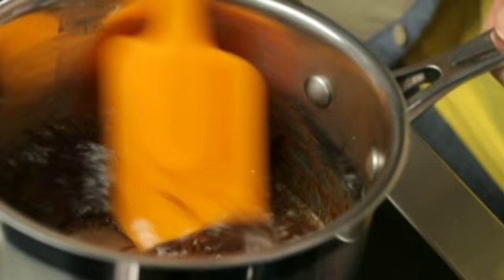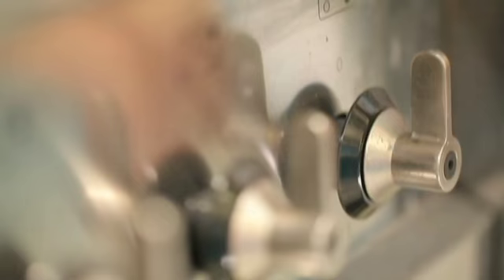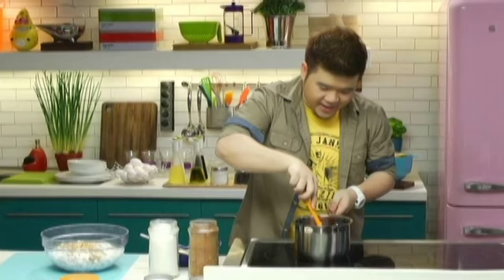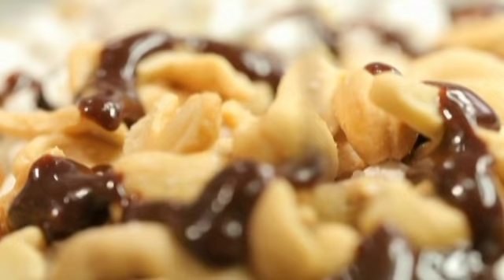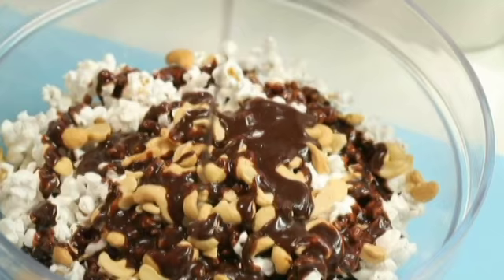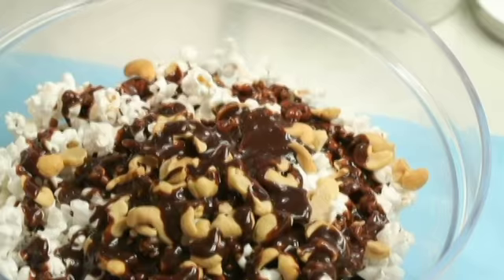Back to the caramel. Let's just mix this up — it's already boiling away. Just want to make sure all the ingredients are mixed together really well. This doesn't have to cook for very long, just about a minute or two. And that is it — shut off the heat. I'm gonna pour this while it's still piping hot straight onto our popcorn and nut mixture. Let's scrape everything into this bowl to make sure nothing is wasted.